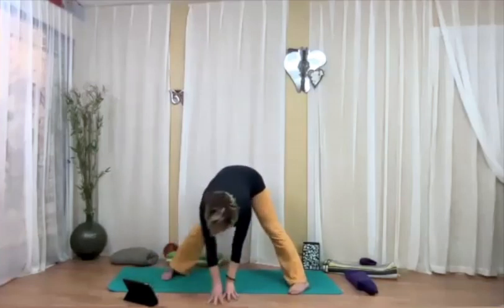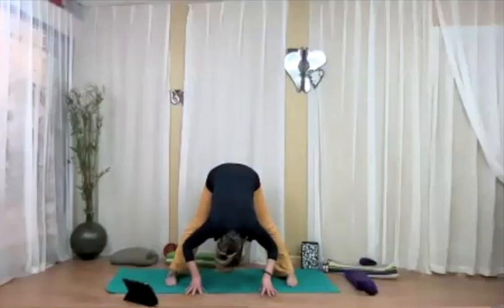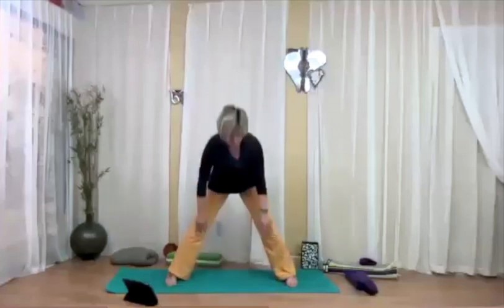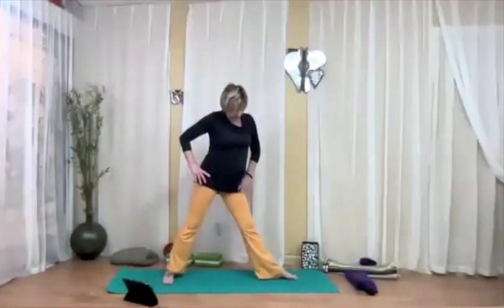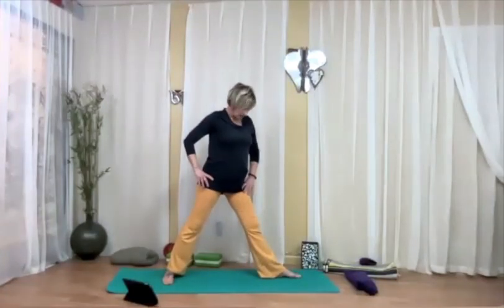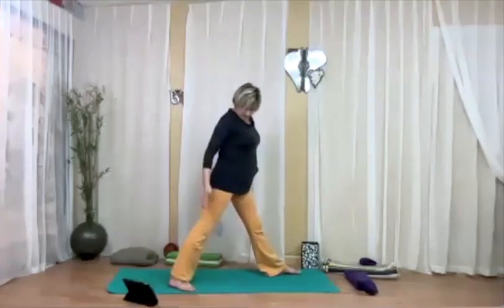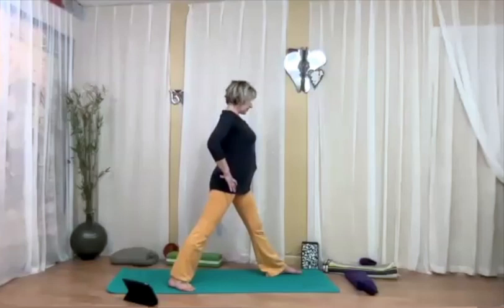Bring both hands down on the mat, bend your knees as much as you need to. Walk your hands over to the left, adjusting your feet so they're now parallel, and fold in between the feet. Bending the knees, come up on the inhalation. Let's take it to the other side — feet wide apart, turn the left toes out to face the short side of the mat. Take your right foot toward the long side of the mat, square the hips to your left. Hips and left toes and left knee in the same direction.